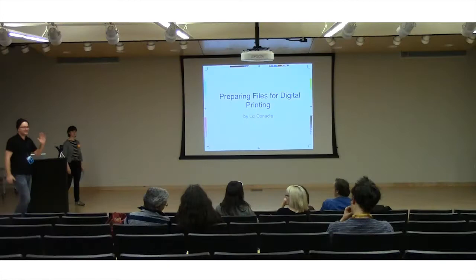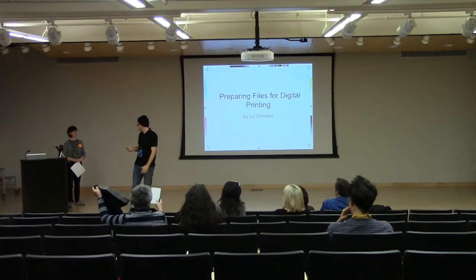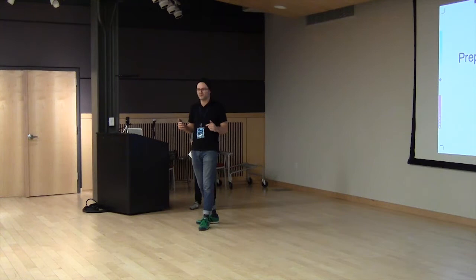Hi everybody, thanks for coming up. I'm with Dr. Space. I'm introducing Liz. Liz is a Baltimore artist who does a lot of photo and video work. She opened up Color Wheel in 2015, and it's based out of the Cotton Cat. She does a really good job. She's done work for me, and she's a professional, and she really cares about the output of works by artists. So she's going to give some really good tips on how to prepare those files for printing.